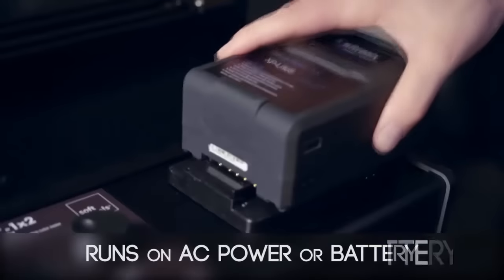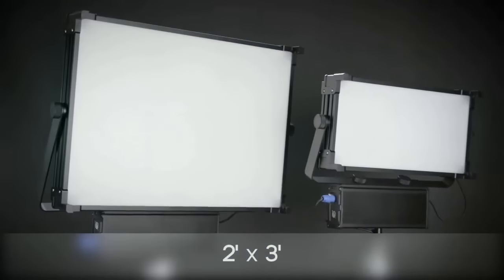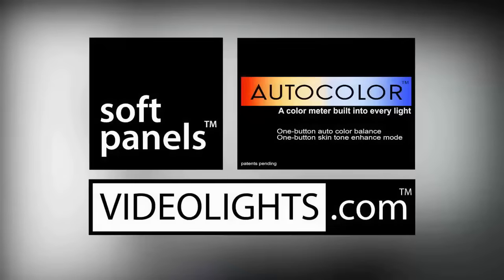We also have battery operation which allows you to be untethered for rapid mobility. These three new fixtures — a 1x2, a 2x3 and a 3x4 — are all available right now at a fraction of the price of existing Soft Light technologies. To be continued — I'll see you next time.